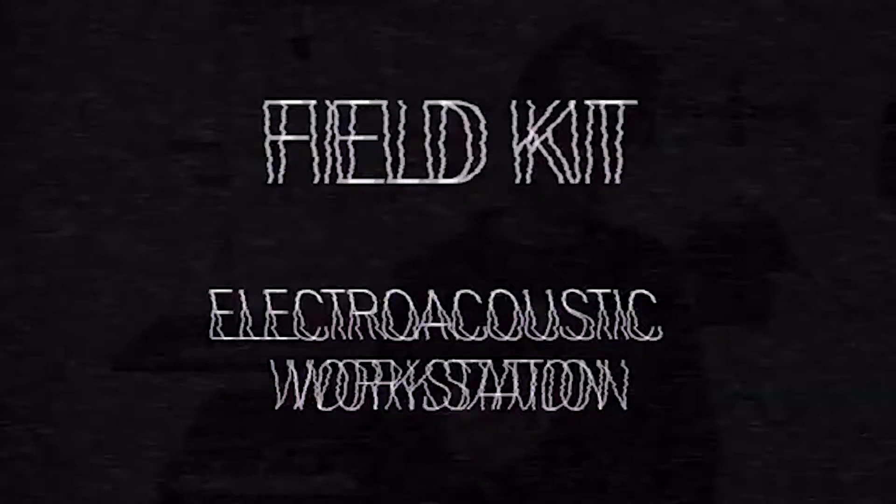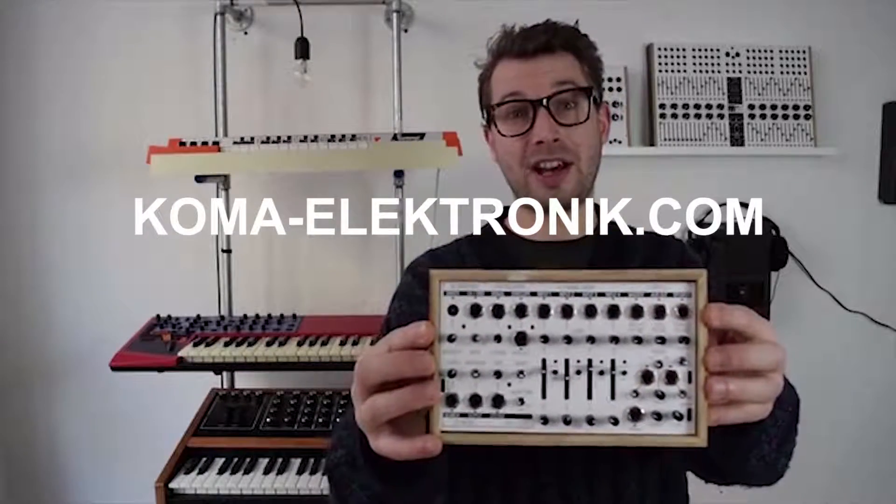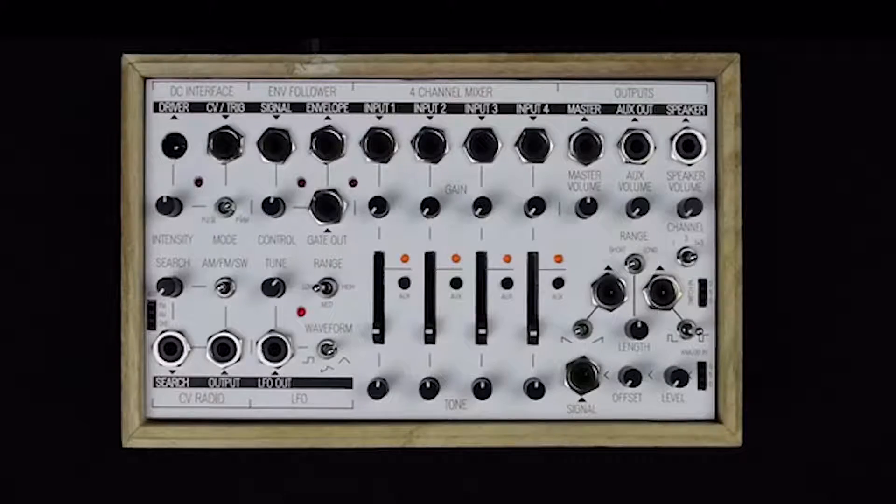Hey, I'm Wouter from Koma Electronic, and this is our latest product: the Koma Electronic Field Kit — a little box made for experimentation with electroacoustic elements.